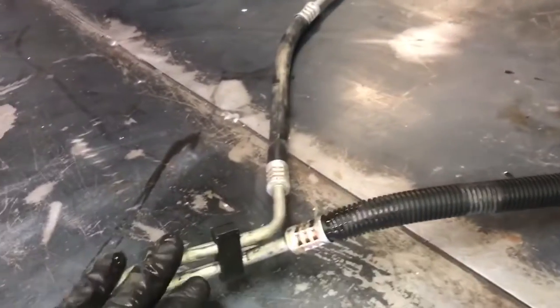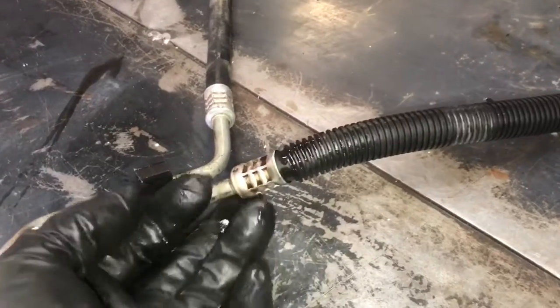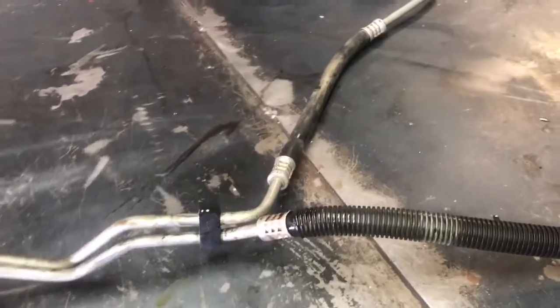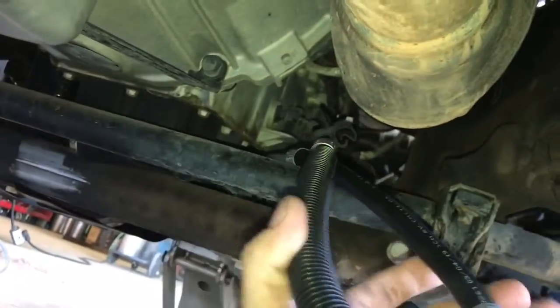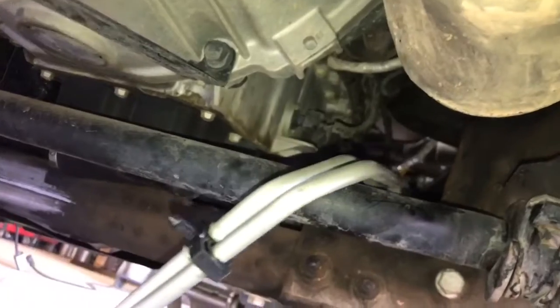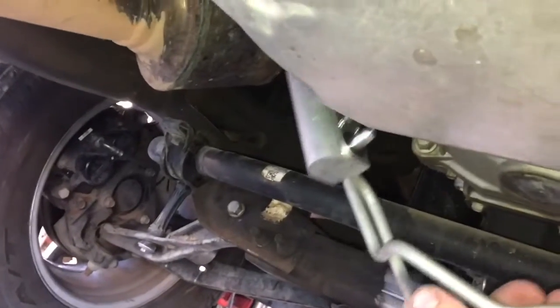Now that we've got the old transmission cooler line assembly out of the vehicle, this is the connection right here that was leaking — as you can tell by the fluid. Let's go ahead using reverse procedures and throw in the new transmission cooler line. Once the transmission lines are properly routed by the engine and engine oil pan, we can go ahead and mount our new thermostat cooling block back onto the transmission and then worry about the front lines.